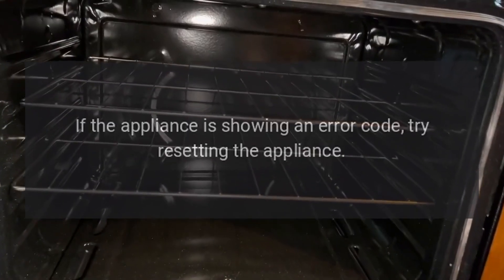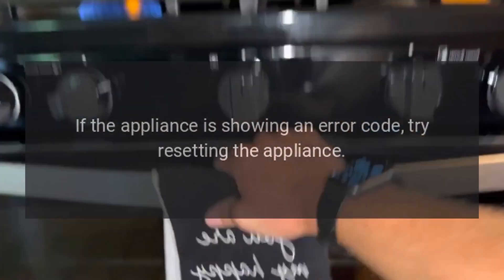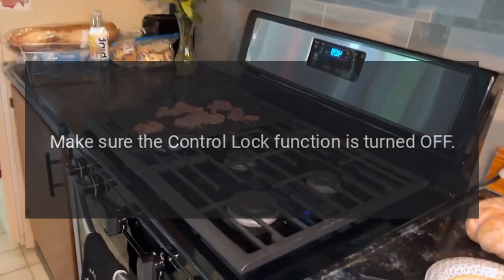Error code: If the appliance is showing an error code, try resetting the appliance. This will clear the error code. Make sure the control lock function is turned off.